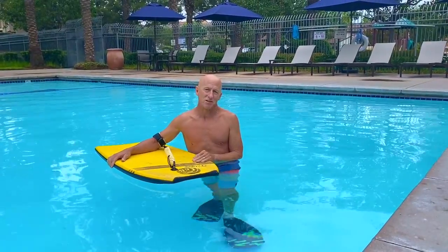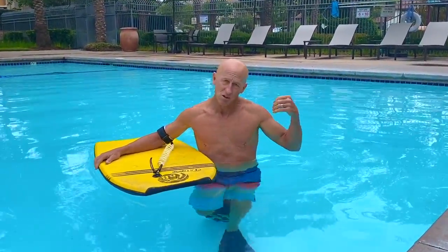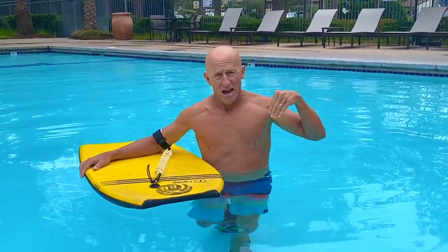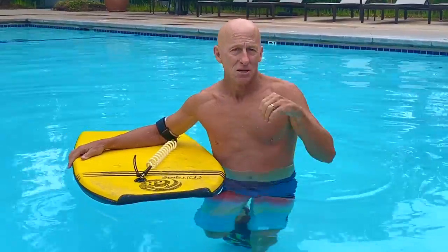Hey guys, Jay with ebodyboarding.com to show you how to duck dive. Duck diving is a way to sink your board and body underneath the waves as you're paddling out to make it easier to get out without losing grip of your board.